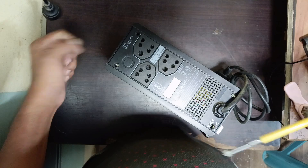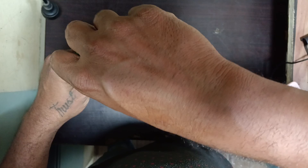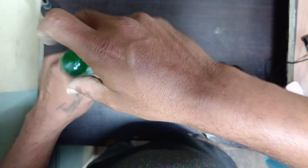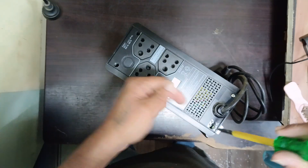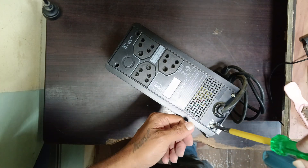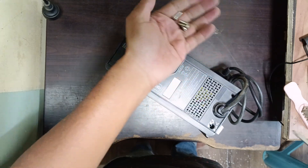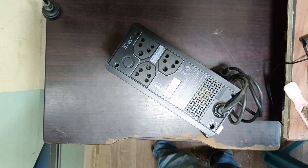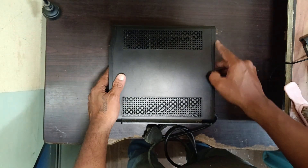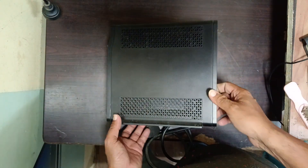We will get four screws here — one, two, three, four. We need to remove all these screws. Then simply open it like this.